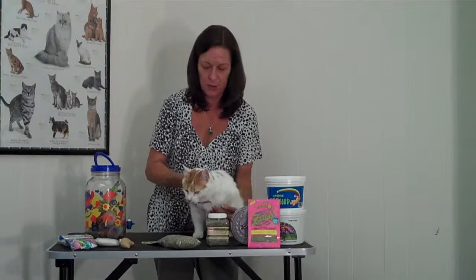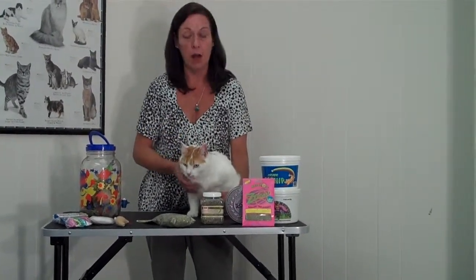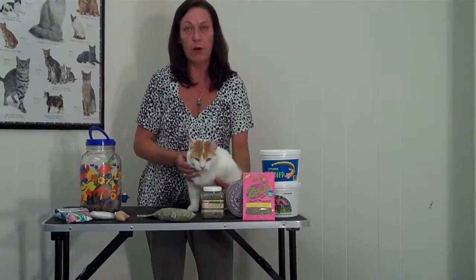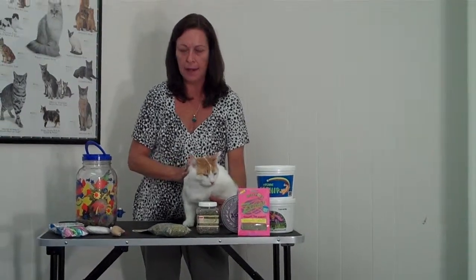He's sort of a little upset about being here today, so he doesn't really care about the catnip smell. What is catnip, you might want to know. Catnip is an herb — it's in the mint family and it grows naturally in North America and Canada.